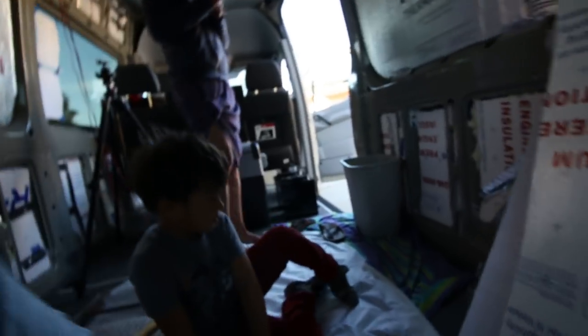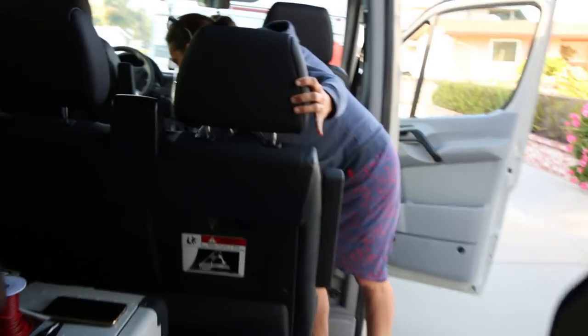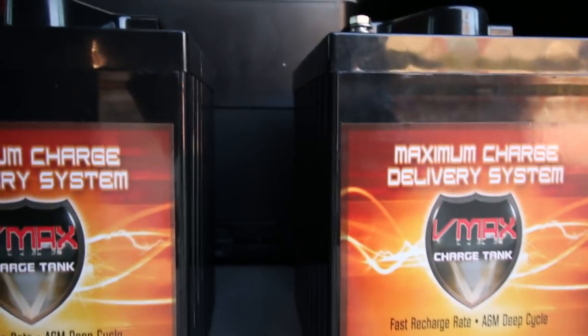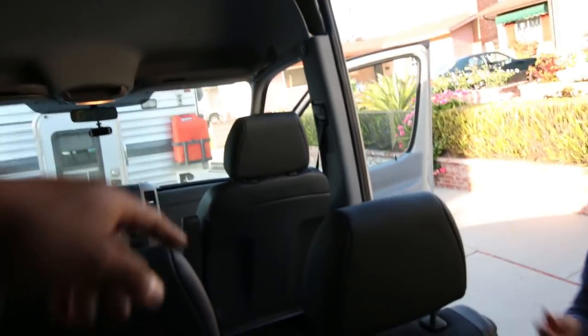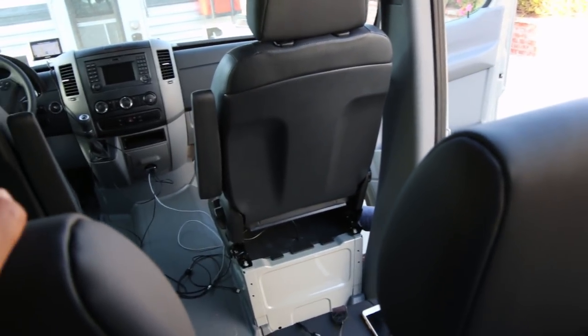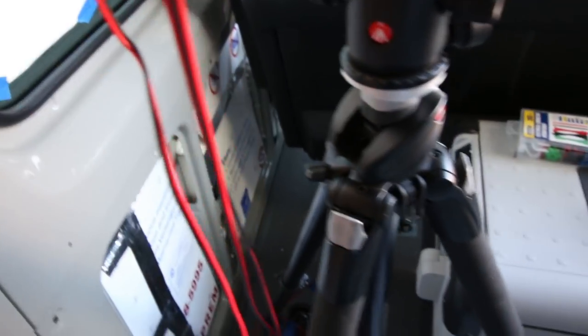The batteries came today - those two big heavy ones. We're doing this on a budget and with a time crunch, so we got these VMax 6-volt 225 amp-hour batteries. We need to figure out where to put them. Initially I was thinking under the passenger seat since that whole space is empty, but it may be more convenient to put the batteries over here since I think all the electrical components will go right here.